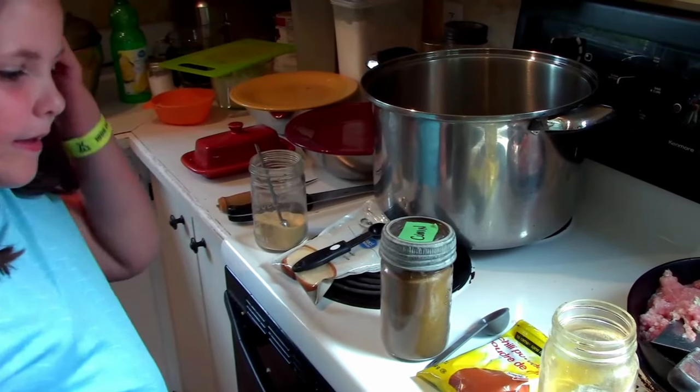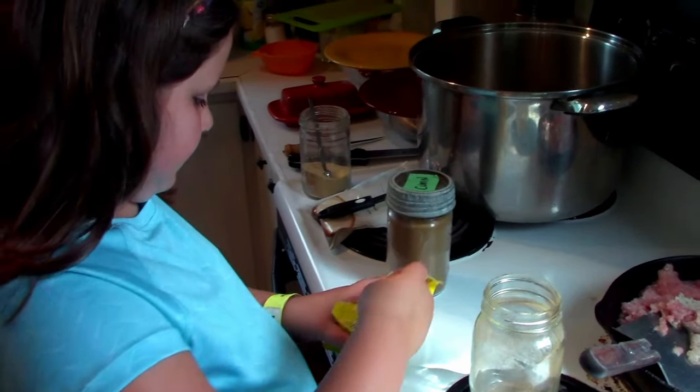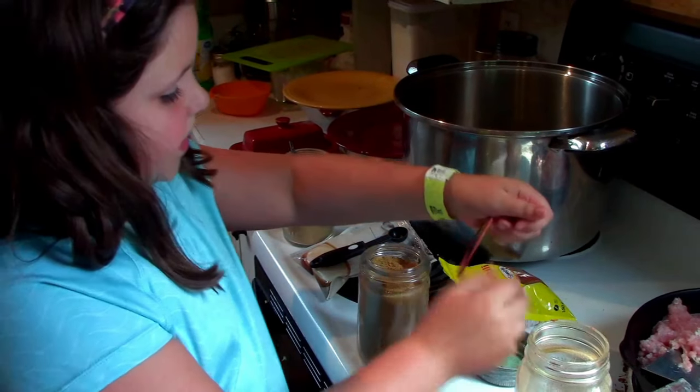Our next step is going to be to season our rabbit meat. We're starting with two pounds of ground rabbit that's been unthawed, and Alex is going to take us through what we need for our seasoning. Basically we're doing something kind of like a taco seasoning. Two tablespoons of chili powder and one tablespoon of cumin.